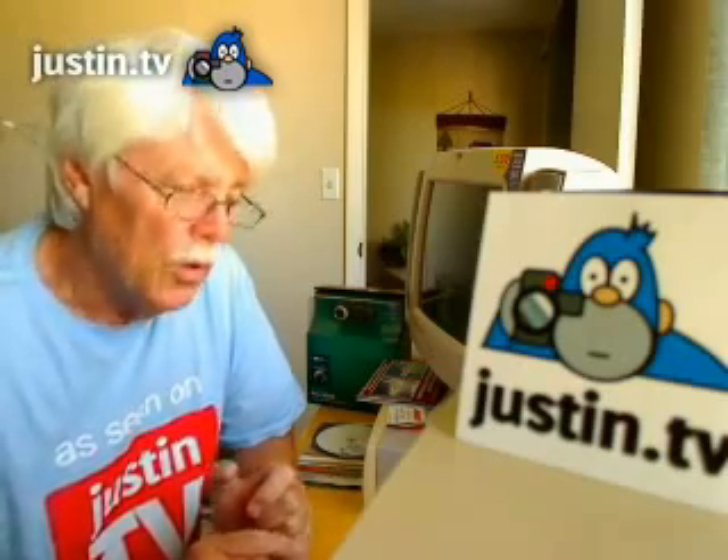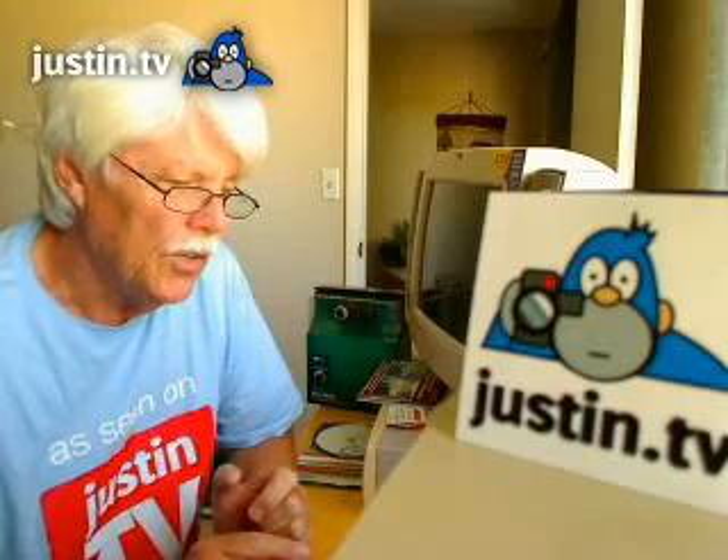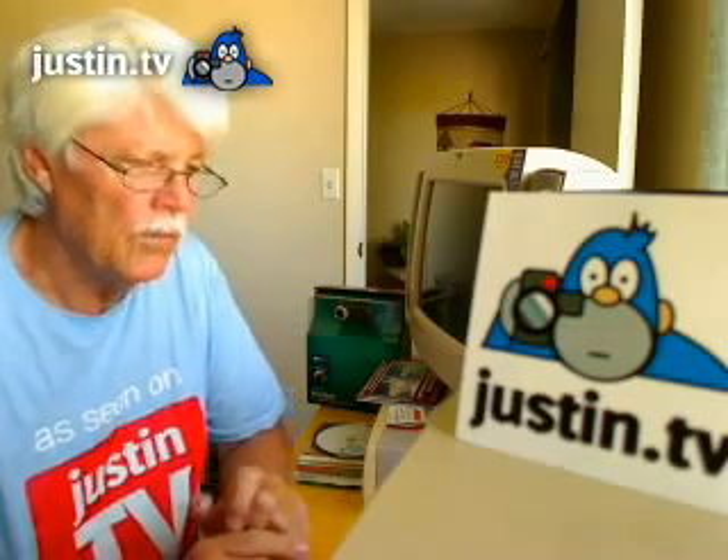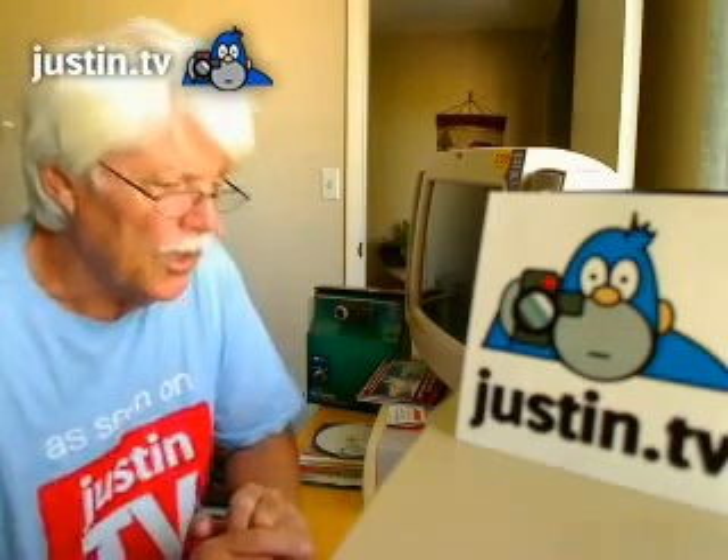If you ever have trouble in the future with your cameras — things seem to be crashing or not working — just reboot your computer, and normally that will take care of any of the problems you're encountering.